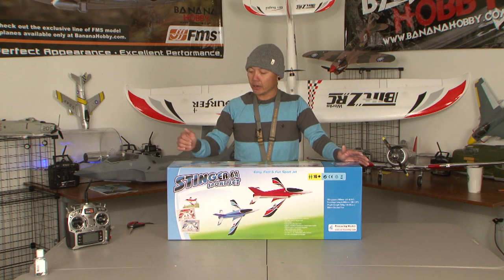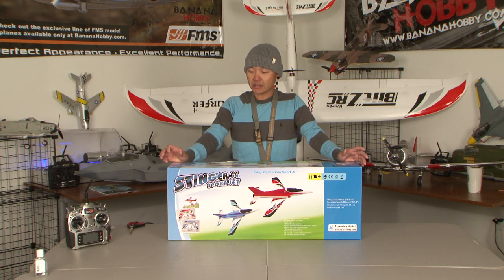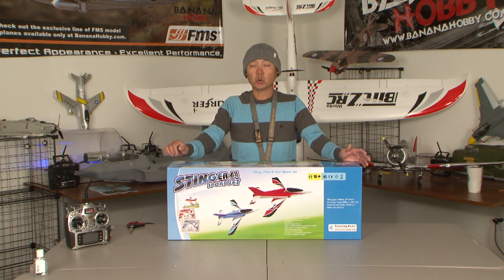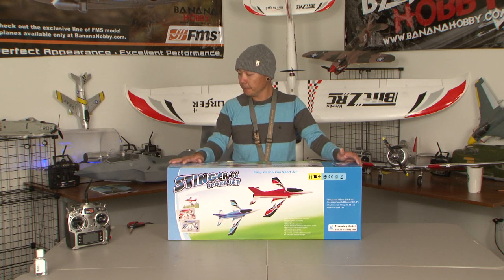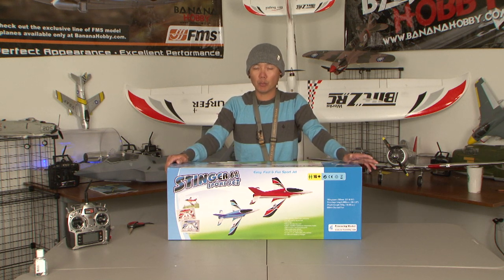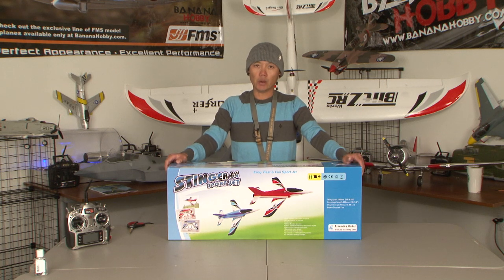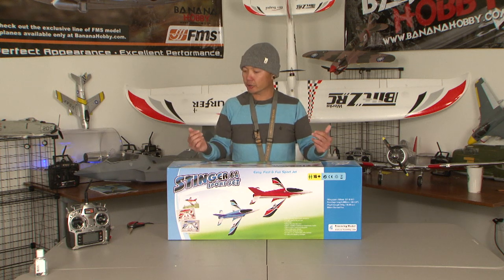The recommended battery is a 3-cell, 11.1-volt, 1600 milliamp pack. I have successfully flown this airplane on the 1600 mAh 3-cell packs up to 2200 as well. You probably have to adjust the CG a little bit with a 2200, being that it will be a little bit nose heavy, but everything works out pretty good with the 1600 to 1800. Keep in mind you want to stay somewhere upwards of 50C and above for the LiPo rating, because this is an EDF jet with a high kV outrunner motor, so you want that additional C rating to provide power on demand without stressing out your electronics.